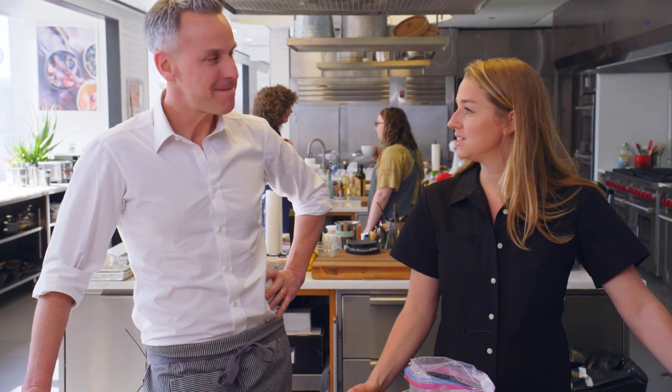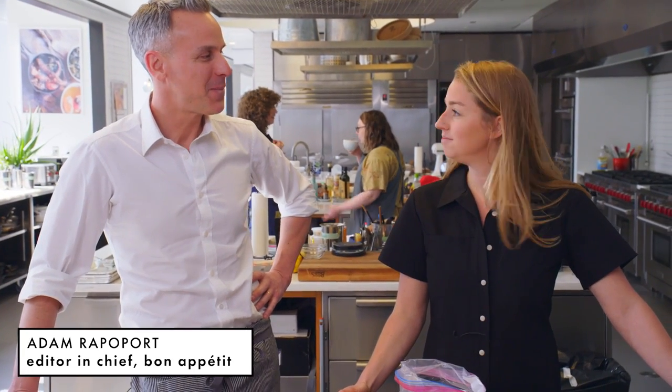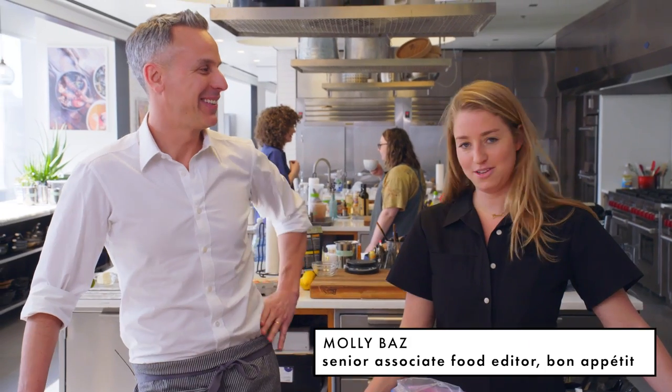So we're doing pork marbella today, which is Adam's inspiration but my execution. It was a collab, so we're both gonna host this video.